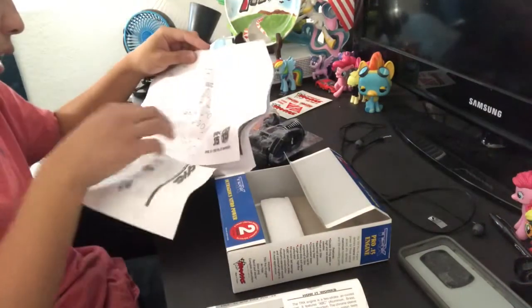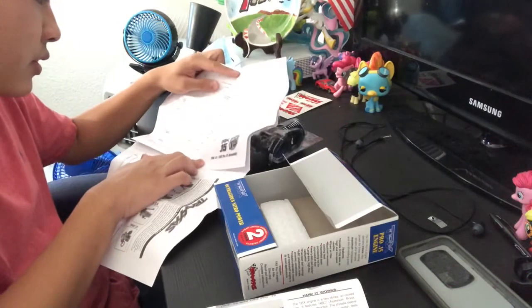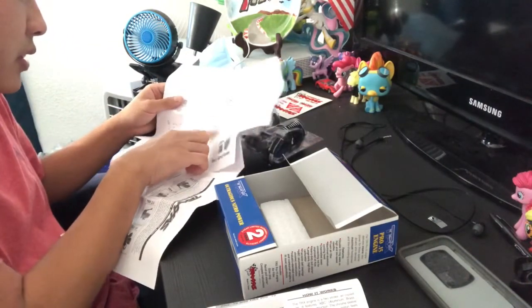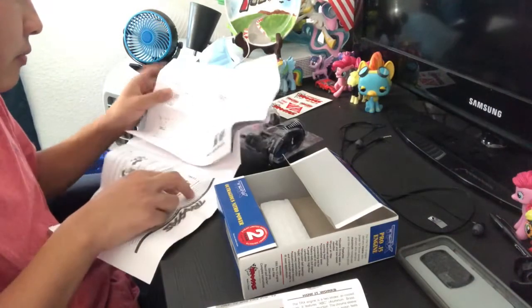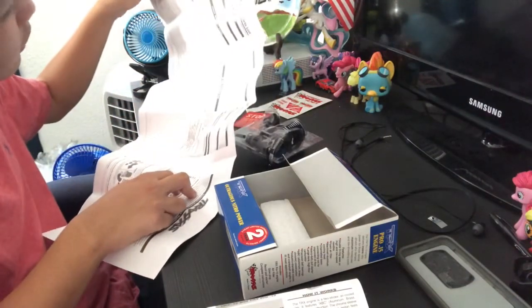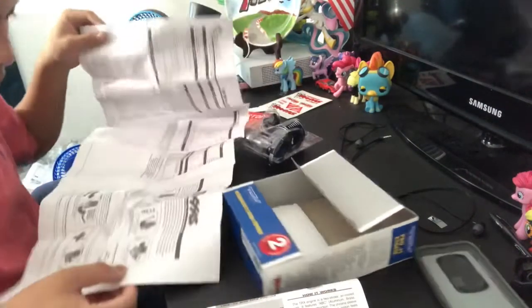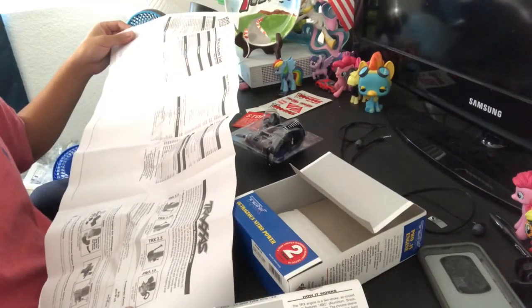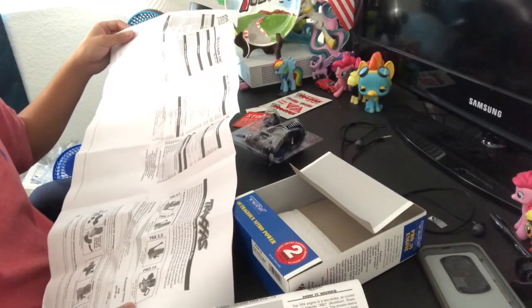It has — what do you call this — the exploded view. They have everything in here, which is good. I like that, it's actually pretty cool.